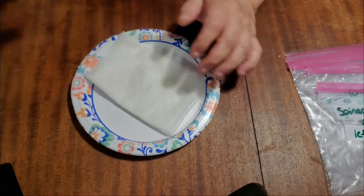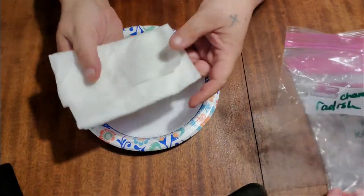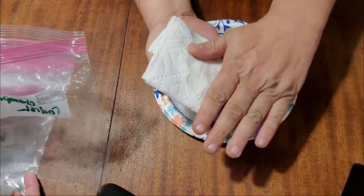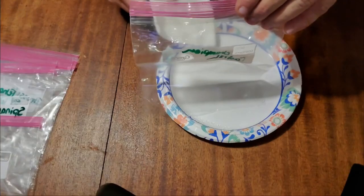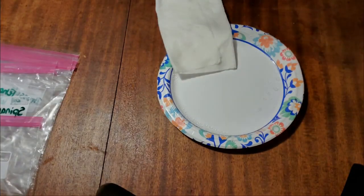Now this step here is where most people make their first mistake — you cannot get this paper towel too wet. What you want to do is squeeze out all the excess water. When you squeeze this paper towel, you don't want any water coming out of it, but you still want it damp.